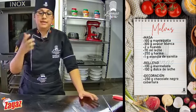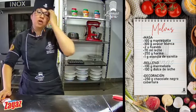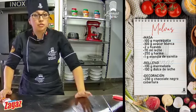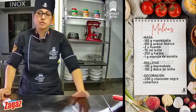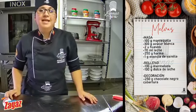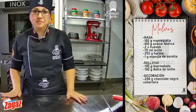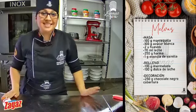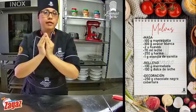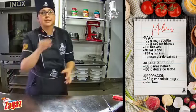Es una boquilla grande para que salgan unas melvas contundentes. ¿La temperatura en un horno de casa y qué tiempo? El horno de casa aproximadamente se nos van a demorar unos 15 minutos, y a 200 grados, sí hay que subirle un poquito la temperatura porque los hornos de casa son un poquito más bajitos. ¿Cuántos nos salen? Aproximadamente 20 unidades de melvas, recuerden que son tapa con tapa. Y si hacemos solo galletitas Gloria, nos van a salir unas 30 unidades.